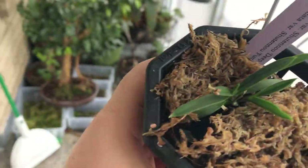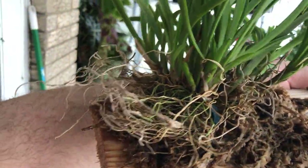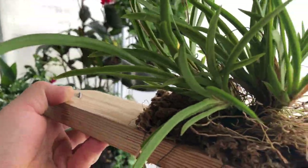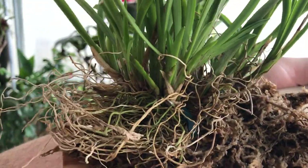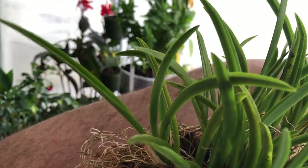The Neophanetias — or Vanda falcatas — they're coming along. The Tolumnia is getting some new roots and some new growths coming. I'm still not sure if this is how I want to keep this one — I might pot it up in some lava or something. I have this spray misting system that comes on when it gets too dry in here.